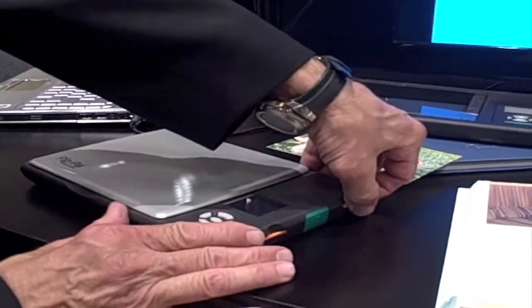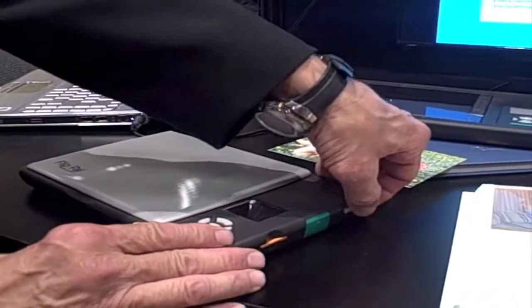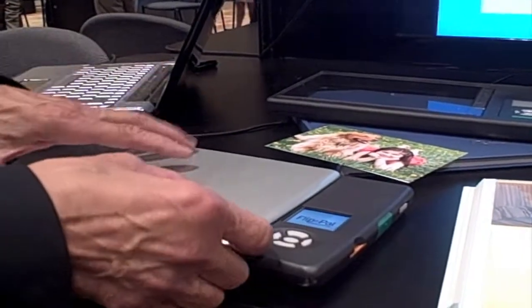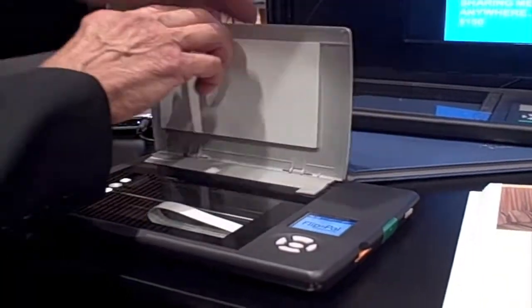Hello, I'm Gordon Nuttall. I'm the CEO of Rocky Mountain Ventures Company, and we have a product that we call the Flippal Mobile Scanner. For photographs that you might have in shoeboxes or whatever, something like this — because it's battery-powered and it stores the scans on the SD card,